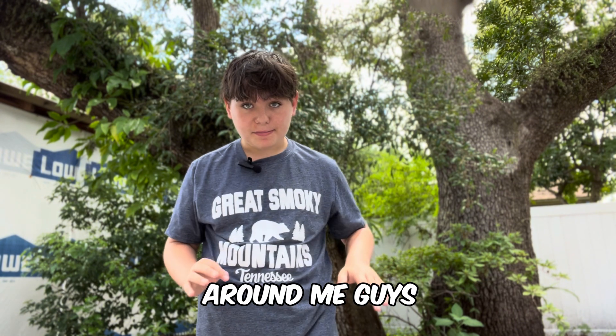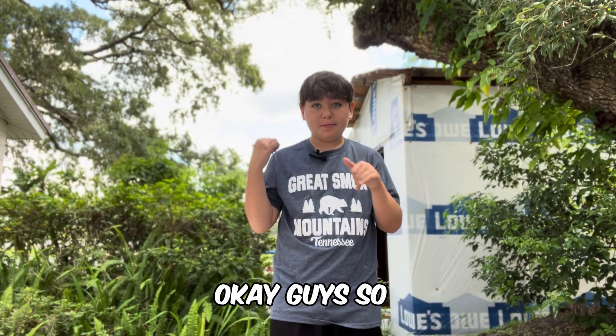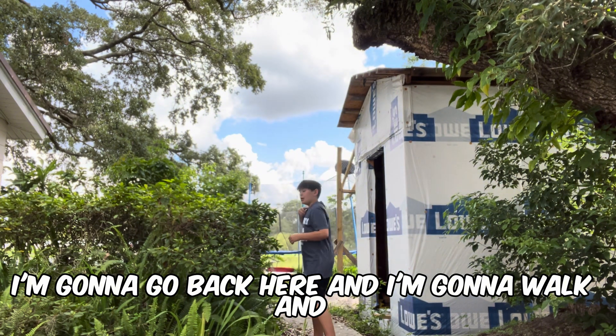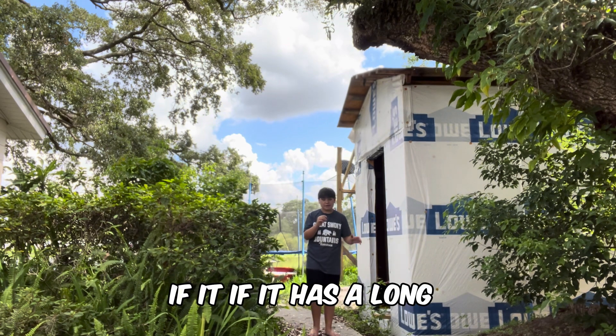There's a lot of noise around me — it's kind of windy out and there are a lot of sounds around me. Tell me if y'all can hear me. So I'm going to walk back here and hold it, and just see if it has a long distance.